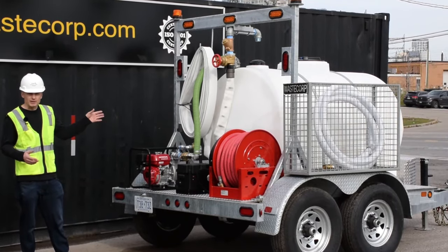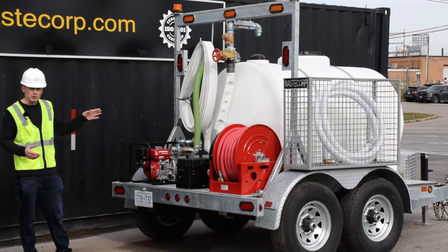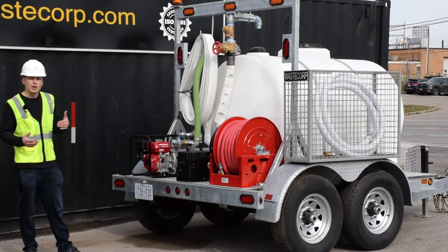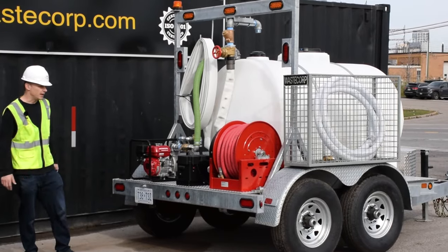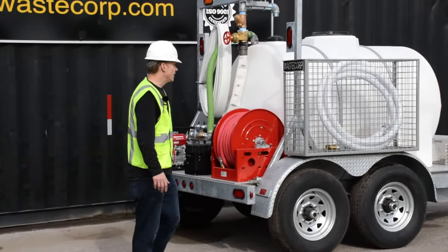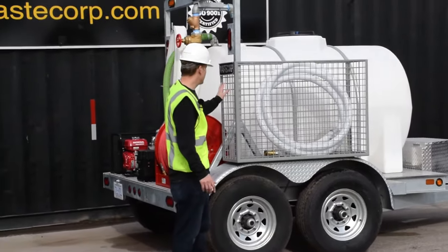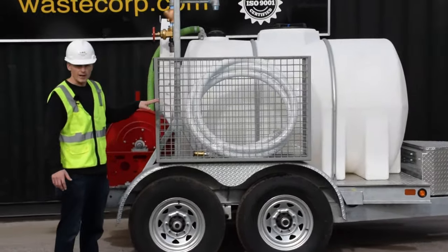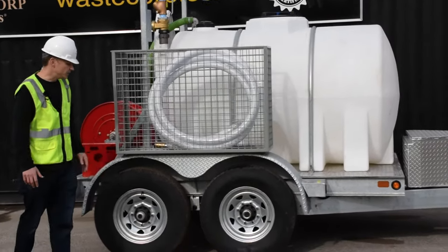This is a 525-gallon tank with volume markers, so it's very easy for the operator to identify how much liquid they actually have in the tank. Moving around to the front of the unit, we have a hose cage that's bolted to the fender system, and you can store the hoses right in the cage itself — a very handy feature.